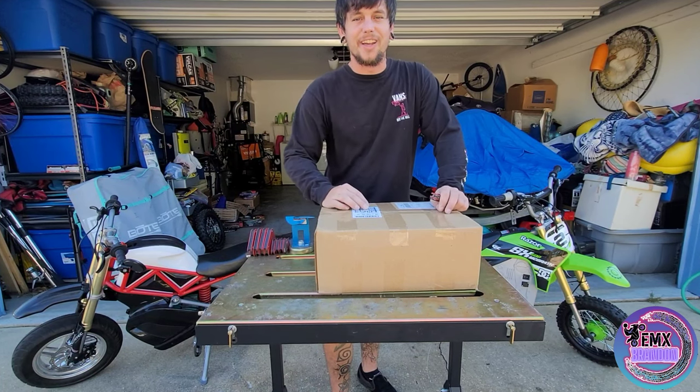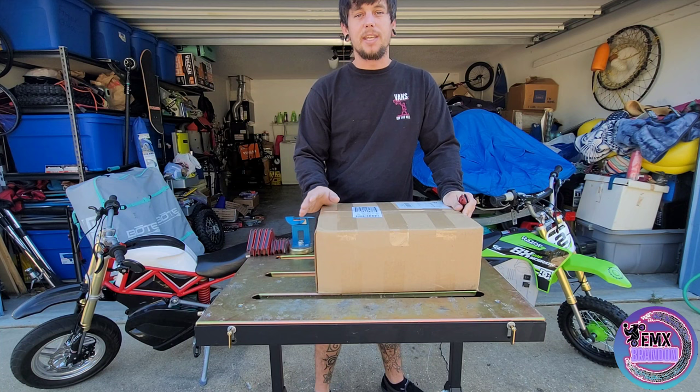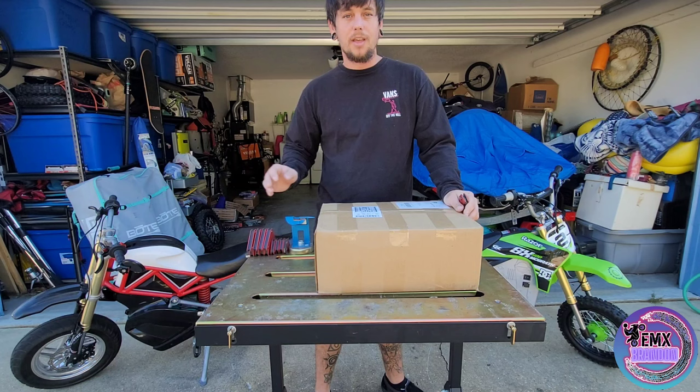What's going on guys? Welcome back to the channel. Today we got something special. We got a care package straight from Electro and Company. So I've been talking to them about updating my controller, my ETM controller that I have stuffed in my RSF here, to the new updated tune.